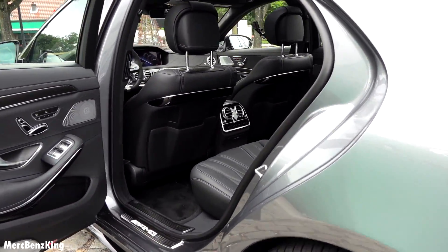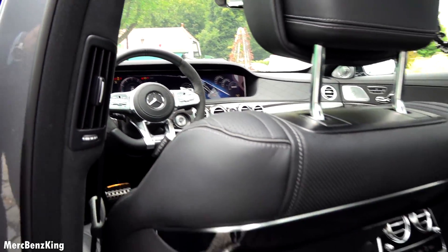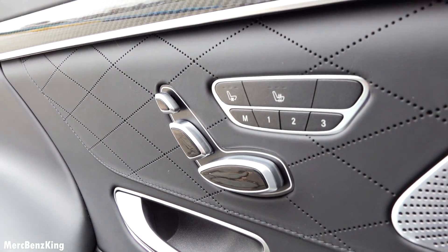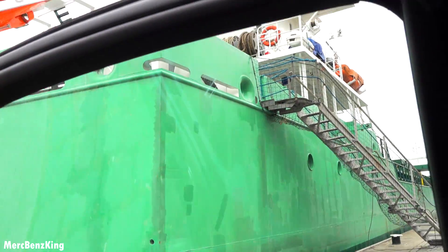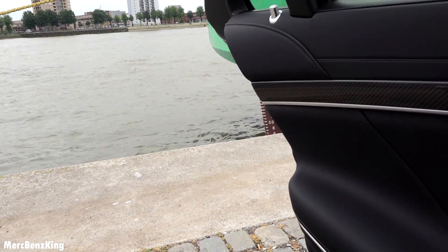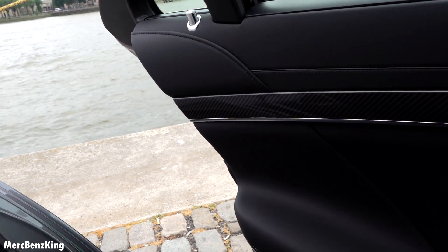Amazing. The seat adjustment is also here in the rear for the back seats. As you can see there's an alarm going off nearby, but let's close the door. You can really have a sense of the silence in this car.